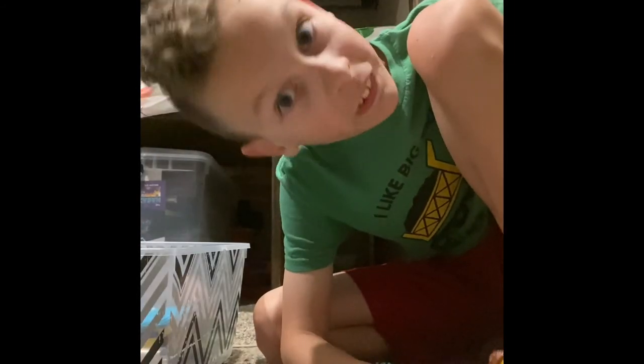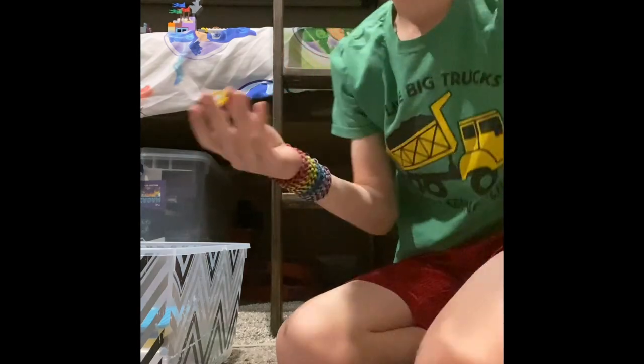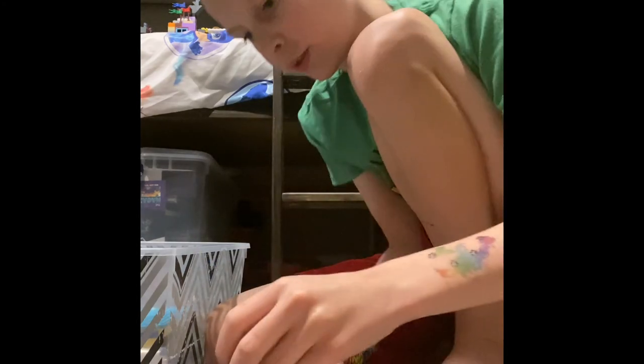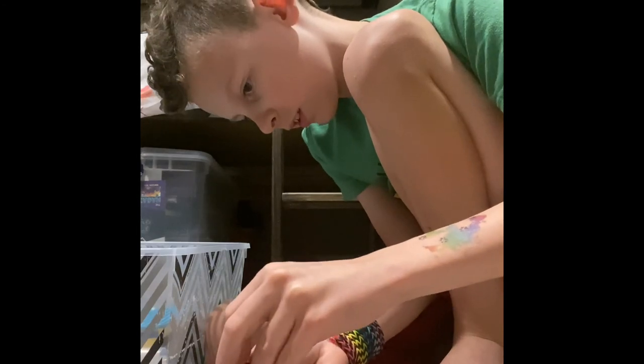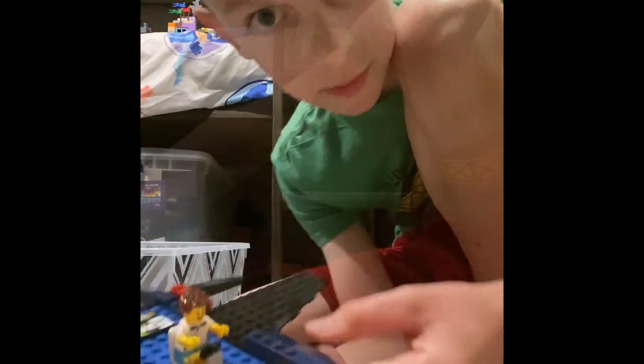Hey guys, I almost forgot — the minifig! It's mini me. I always wear short sleeves and shorts, even when it's cold sometimes. So for the minifig, make him sit, put his hands out like that, put him in the seat — and there you go. See ya!